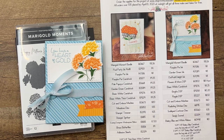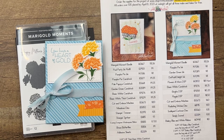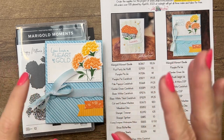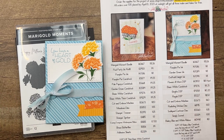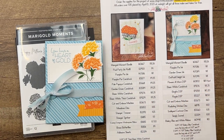Hey everybody, Erica Sirwin here from Pink Buckaroo Designs. This week on my blog I'm featuring the Marigold Moment bundle from the 2023 Stampin' Up mini catalog. Unfortunately, before I made the video the stamp set sold out, but I figured you guys are still going to want to see the projects.